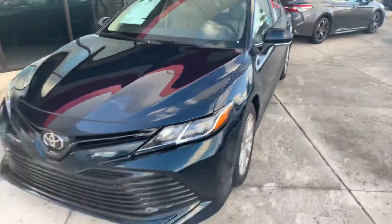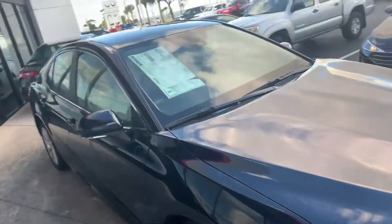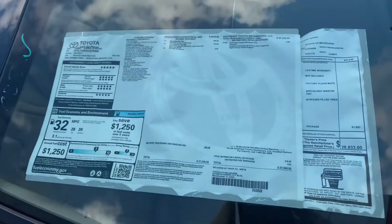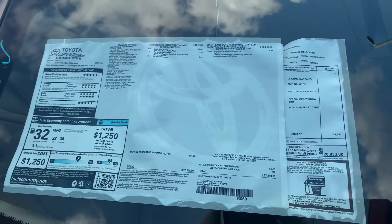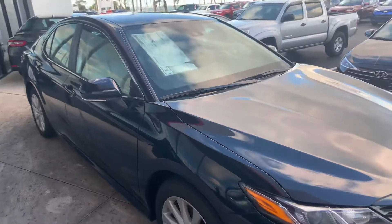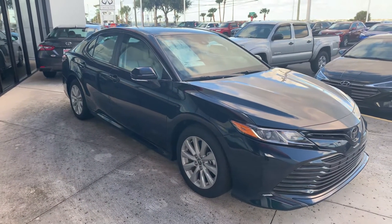Hopefully that helps you out. As you can see, it is on our lot — the window sticker is right there. You can reach me at 321-254-8888, extension 265. Again, this is Roger at Toyota of Melbourne.